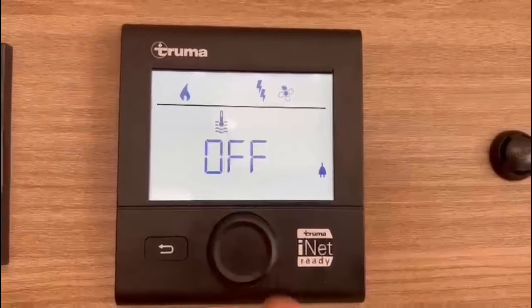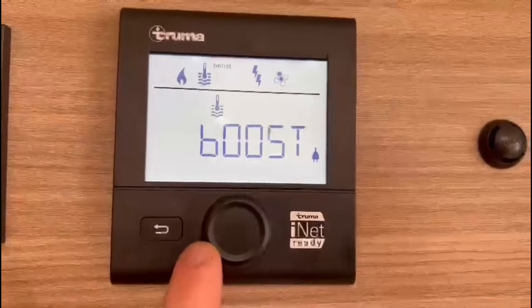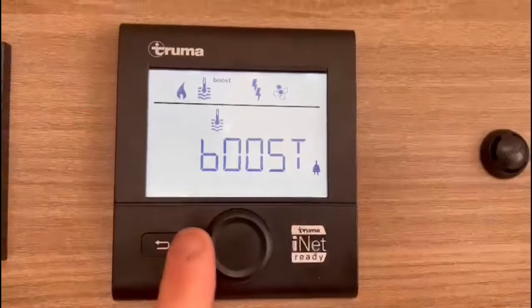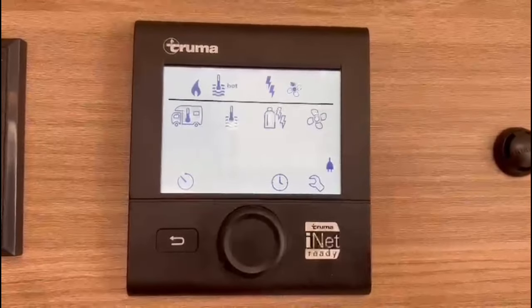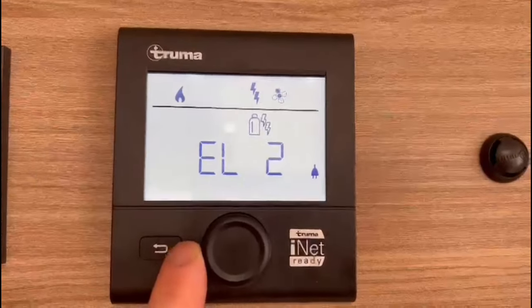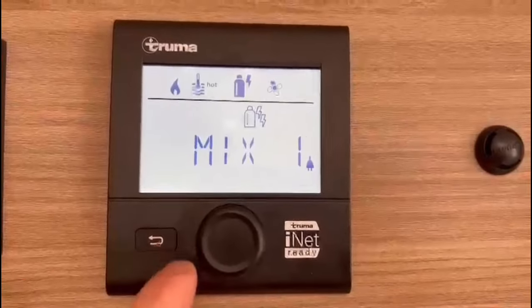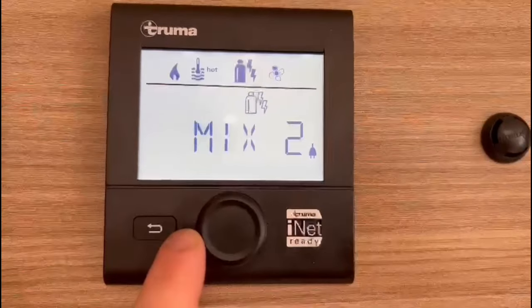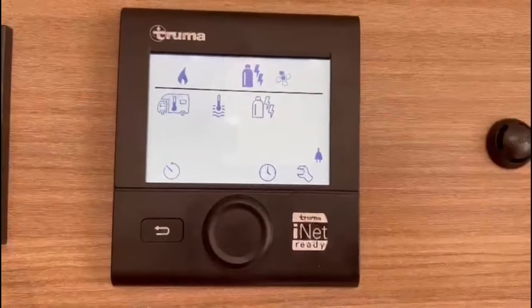To choose your water heating: currently it's off but we know we've got water in the system. Eco is 50 degrees, hot is 70 degrees, and boost works like an immersion — you can boost it for 15 minutes up to 70 degrees and then it will automatically drop to eco. I'm going to leave it on hot to get the water up to full temperature. Rotate right once more, then click. For power source: electric two kilowatts, electric one kilowatt, a mix of electric two kilowatts and gas, a mix of electric one kilowatt and gas, or gas on its own if you have no mains. I'm going to put it on mix two — that's the fastest form of heating when you first get on site. Rotate once more and click.